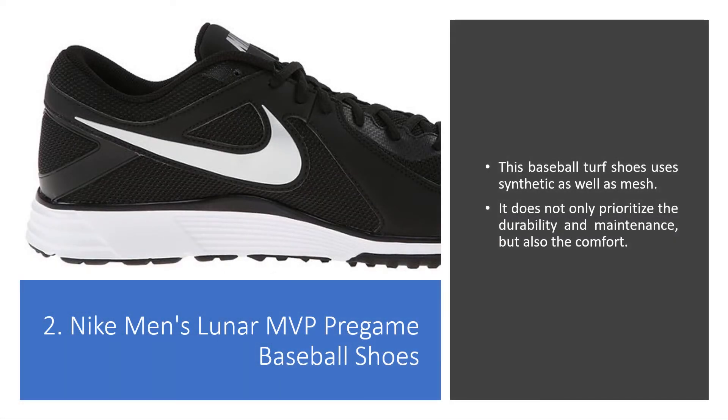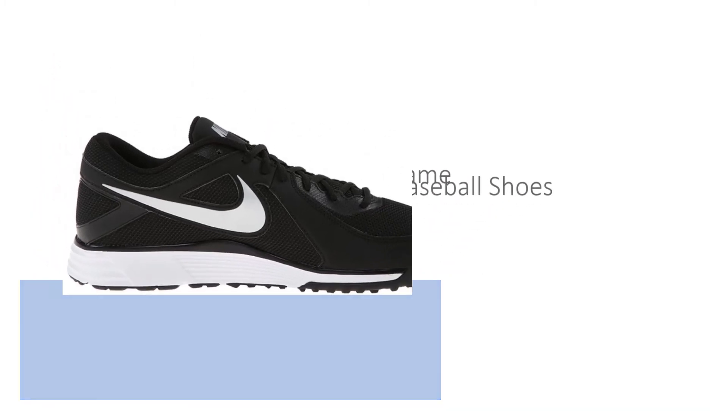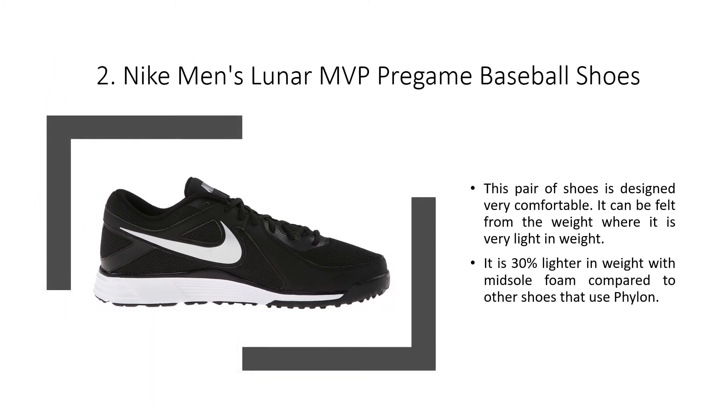Nike Men's Lunar MVP Pre-Game Baseball Shoes. This baseball turf shoe uses synthetic materials. It does not only prioritize durability and maintenance, but also comfort. This pair of shoes is designed to be very comfortable. It is very light in weight — 30% lighter with cushioned foam compared to other shoes that use Phylon.